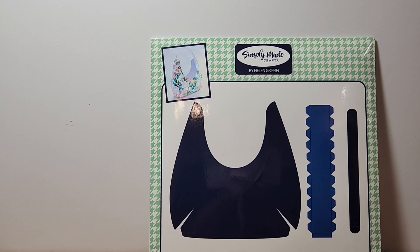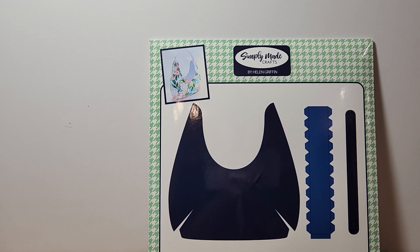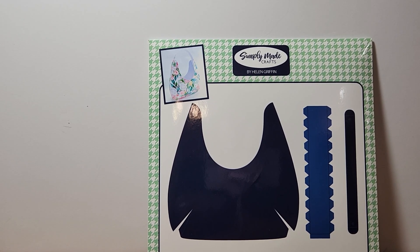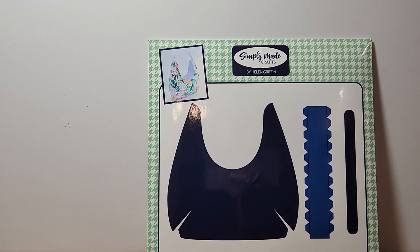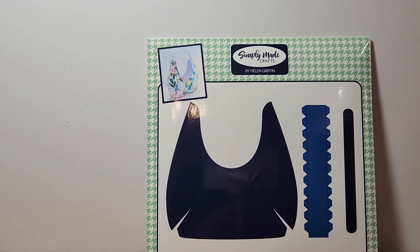Hello everyone, welcome back to my channel. Yesterday I participated in a collaboration that was hosted by Lady Cree. The name of this collab was called Purse Play. I had so much fun making my projects yesterday, and after I uploaded my video I continued making purses and I wish I had showed this particular one that I made. So I just wanted to share with you today this gorgeous purse, and I hope you like it. If you do, please tell me what you think of it.